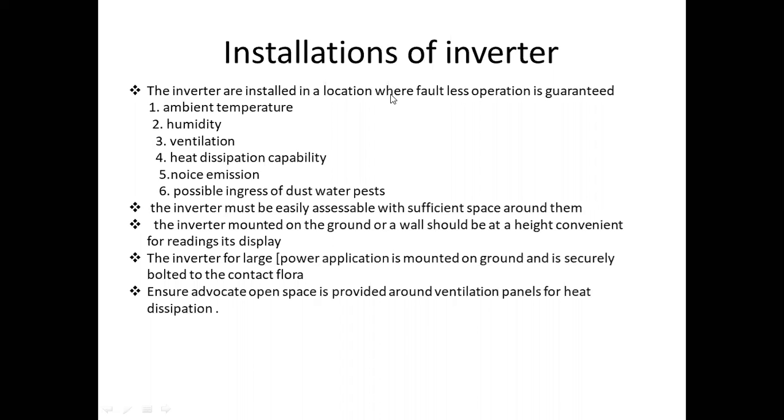When we install the inverter, we consider compulsory factors: temperature, humidity, ventilation, heat dissipation, noise, emission points, and possible ingress of dust and water.